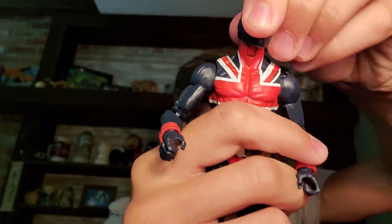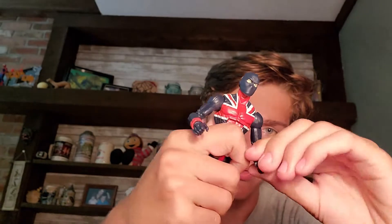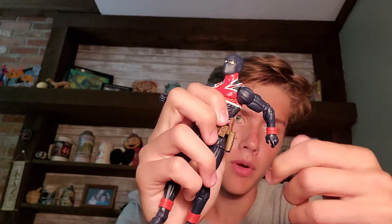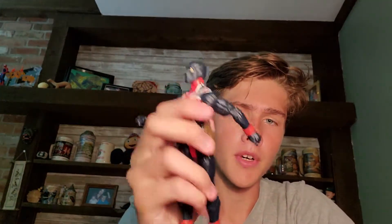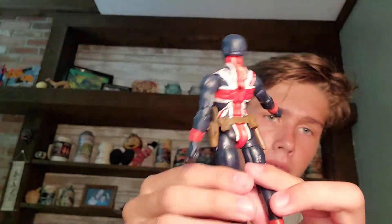Points of articulation: we got the head forward and backwards with a little wobble. Arms can go out, and it's clicking — it can only go up that high and then back. Double jointed elbows but it can only go in that much and out that much. Wrist — hardly any wrist pivot. Same thing on the other arm. Ab crunch goes forward really far but you get a big visible gap in the back, and backwards very far but then you get a big gap in the front.